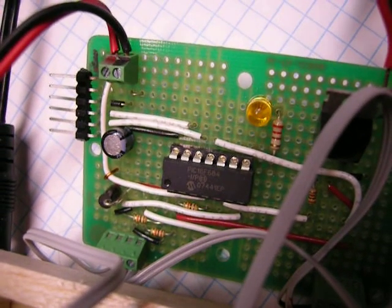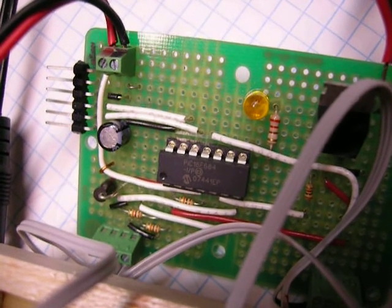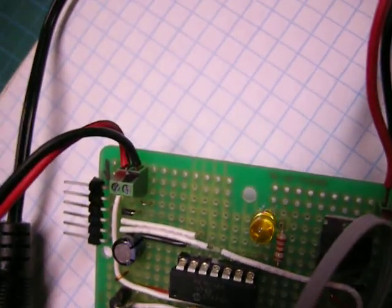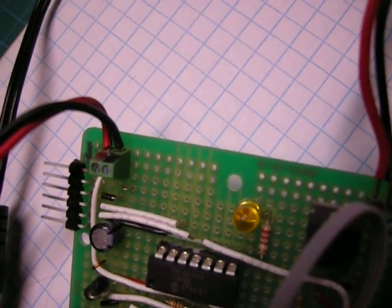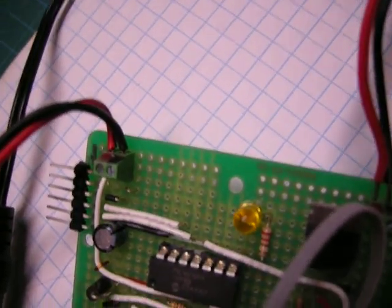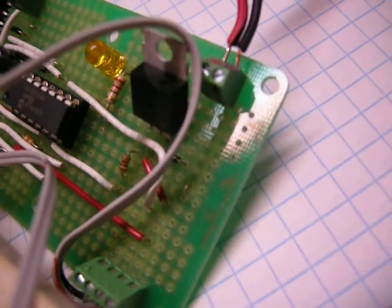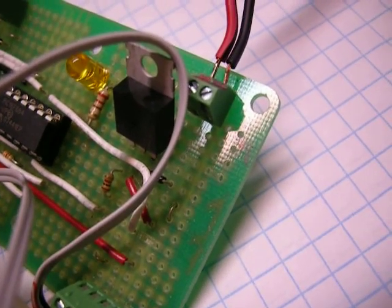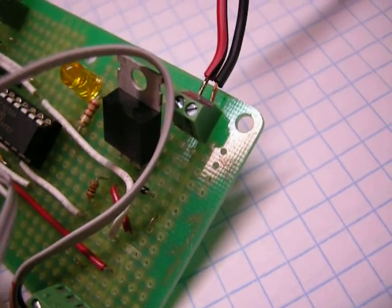I'm using a PIC 16F684 for the control. Obviously it's not using all of its I/O pins. There's five volts coming in. There is a little LED on there, and that's why I have the clear cover — so that you can see the LED kind of light up the case a little bit in the dark, so that you can find it at night. You can see the blinking there. There's a TIP102 right here on the output to the lamp, so that it can handle more current than say 20 milliamps.